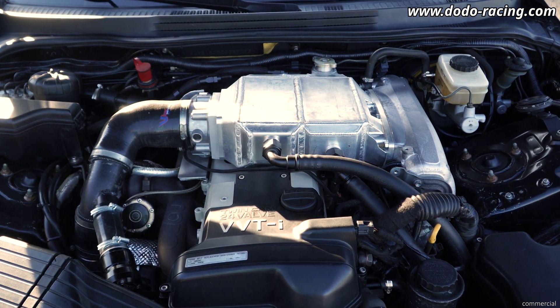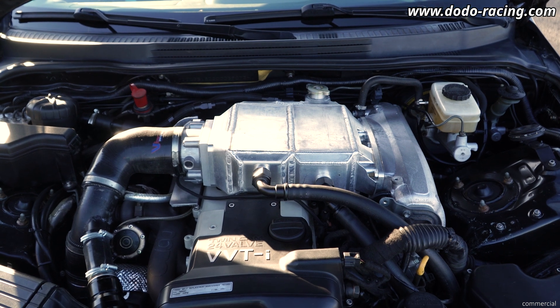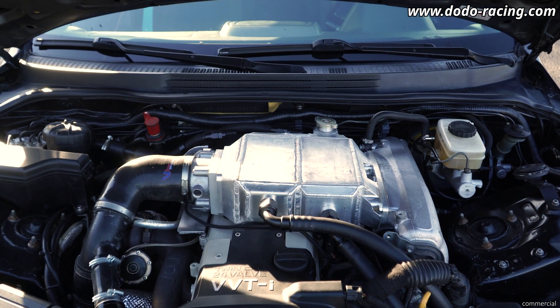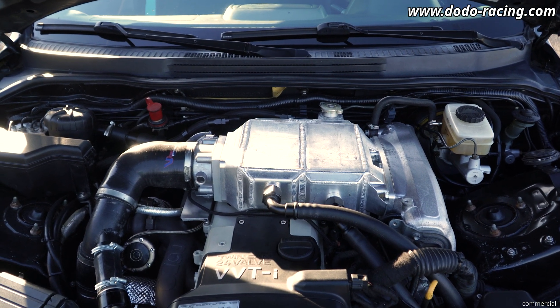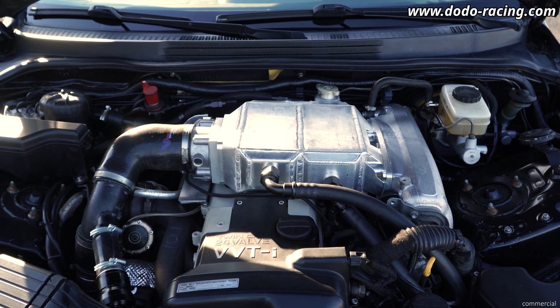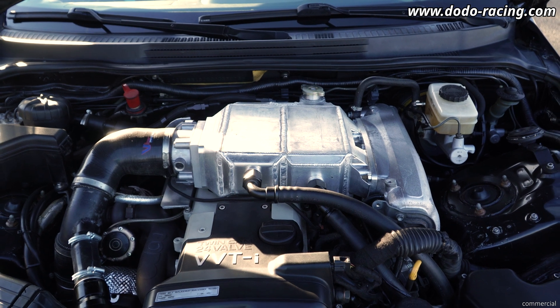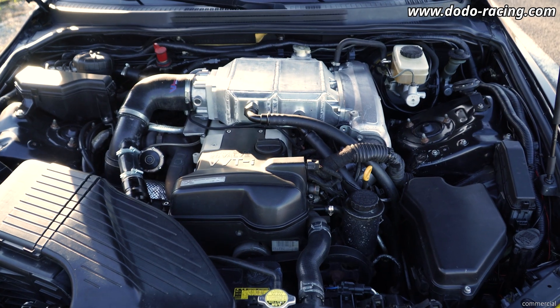So with this setup, I'm now on 30 psi of boost on E85 and it holds up great. On normal cruising you have 10 degrees above ambient temp, and on wide open throttle you have around 20 to 25 degrees plus. So it's working pretty good.